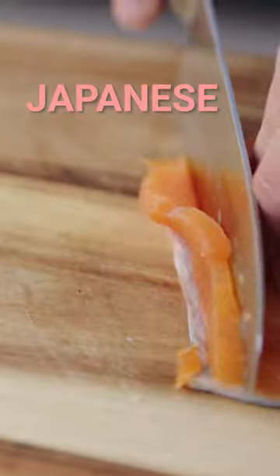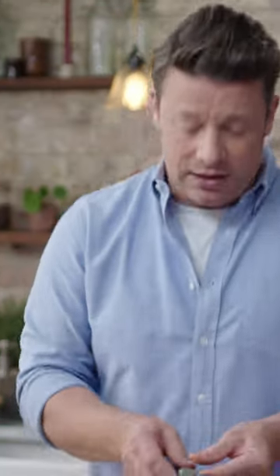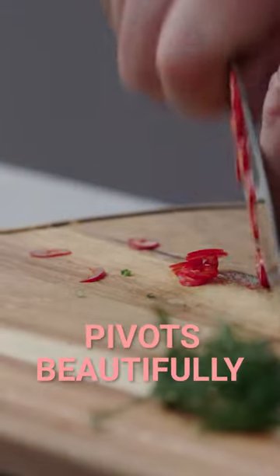Let me show you my Jamie Oliver Santoku knife. This is a classic Japanese shape — these little pits here let oxygen go in there and then it just sort of flies off really nicely, so it's a clever knife. It rocks beautifully, it pivots wonderfully.